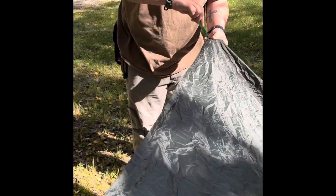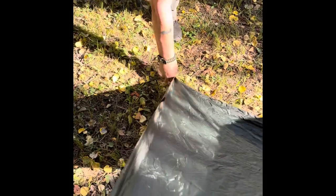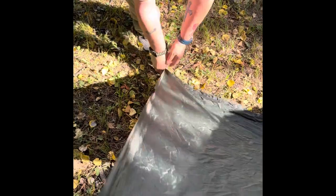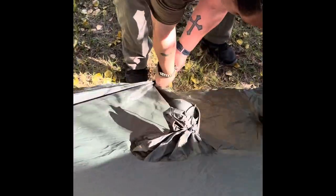If you don't have spikes — because not many people walk around with them in their pocket — you can use twigs, just sharpen them a little bit or just push them into the ground. Like I said, it's not going to be a pretty shelter, but it will help keep the wind off and keep you dry.